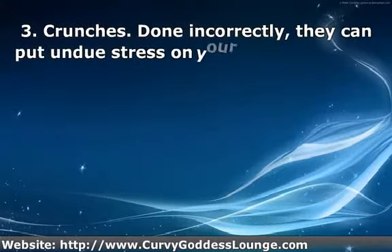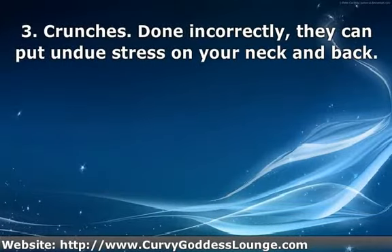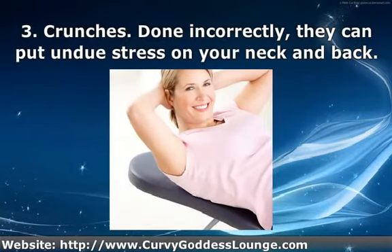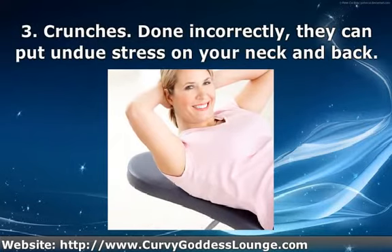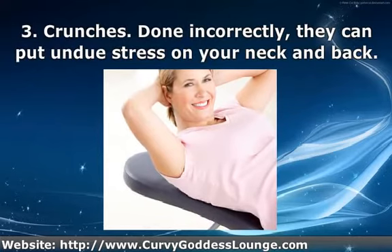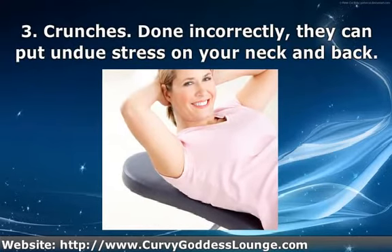The third simple exercise is the crunch. It's standard and everyone does them, but done incorrectly they can put undue stress on your neck and back. To avoid injury, be sure to use the correct technique.